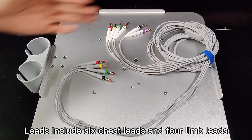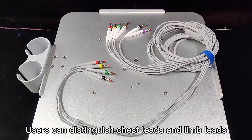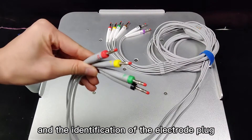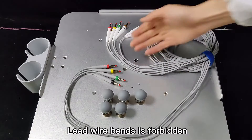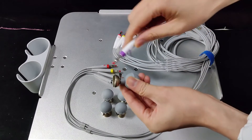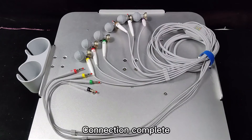Leads include 6 chest leads and 4 limb leads. Users can distinguish chest leads and limb leads by the color of the lead wire and the identification of the electrode plug. Connect the electrode plug to the electrode socket. Connection complete.